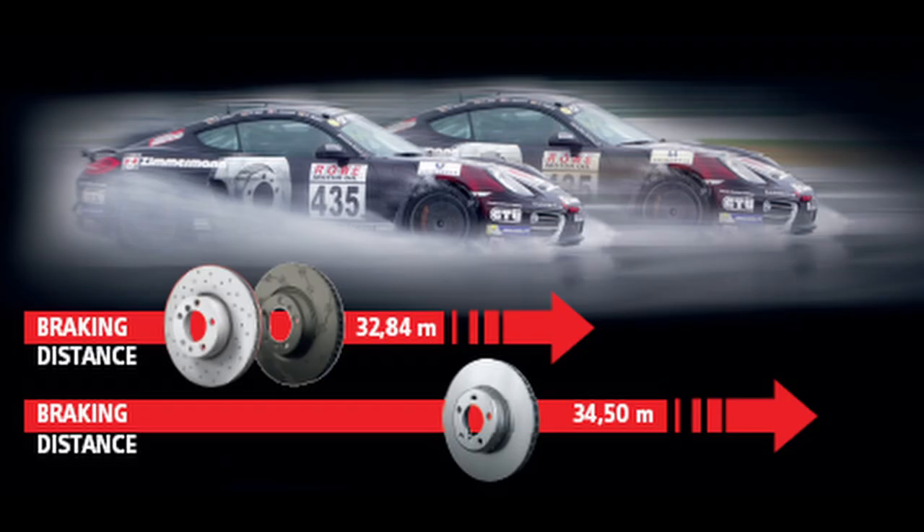The brake test done by Zimmermann shows that the brake distance is significantly shorter with these perforated Sport Z brakes than with conventional brake discs. Also in the wet, the braking performance is enhanced due to expulsion of brake dust and water.